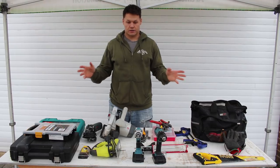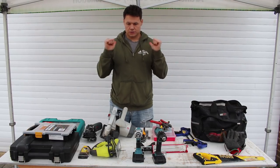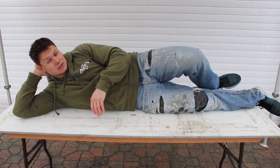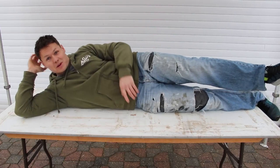Those are my top 10 tools for an amateur van build, which is exactly what I'm doing. I'd also like to give an honorable mention to my workbench table — it's something I use every day and totally forgot to put in the list. So, deal with it — number 11.